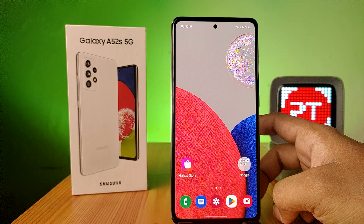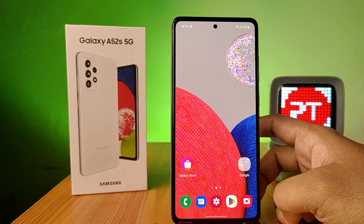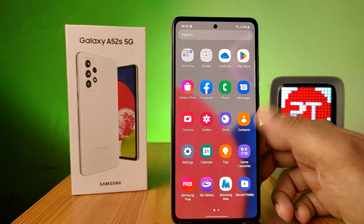Hey guys, welcome back to Phone Tricks. In this video you'll learn how to do a system update on the Samsung A52s smartphone. Before you start, I request you to subscribe to our channel for more interesting phone videos.